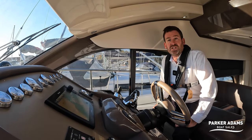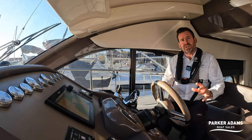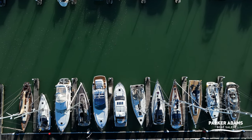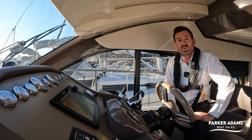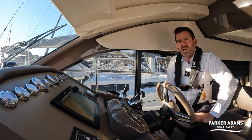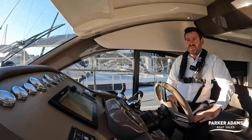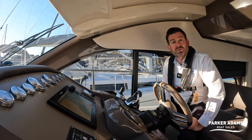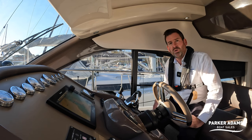At the helm of the Sessa C42 now. We're just getting the lines set, getting some of the fenders in, and we've got the drone over the top of the Sessa C42. We're getting everything ready to leave the dock to go on a sea trial and do a drone video of this boat. Nick is doing our lines, Andrew is flying the drone, and I'm here at the helm. We're going to show you from a bird's eye view exactly how this handles on the Volvo IPS system.